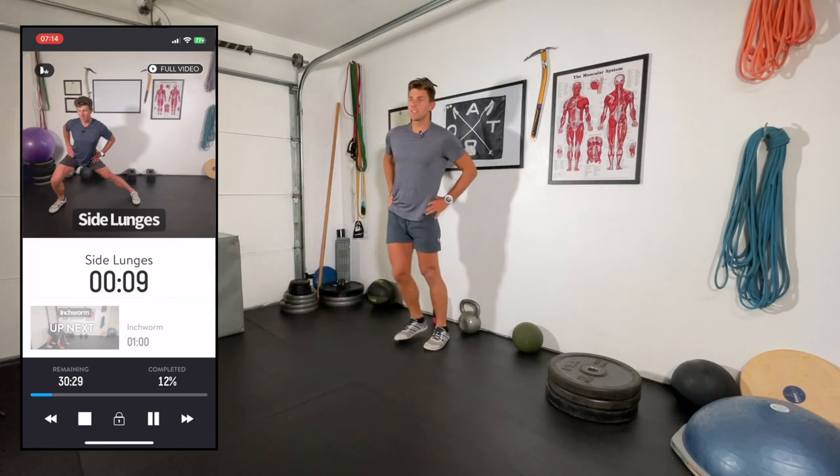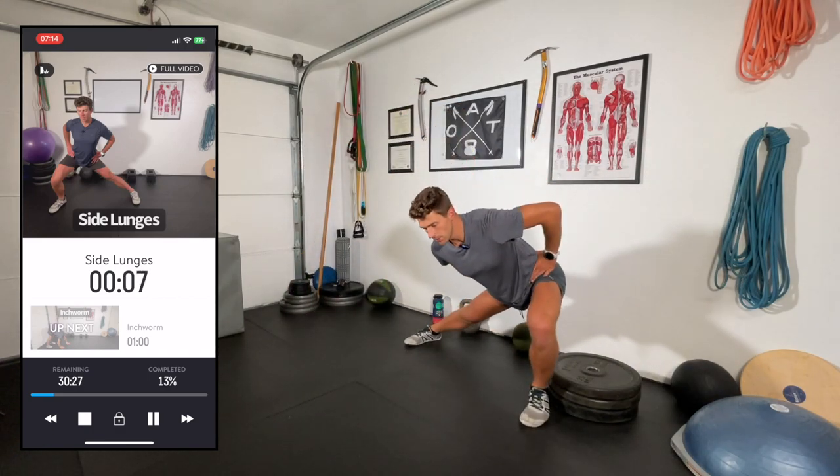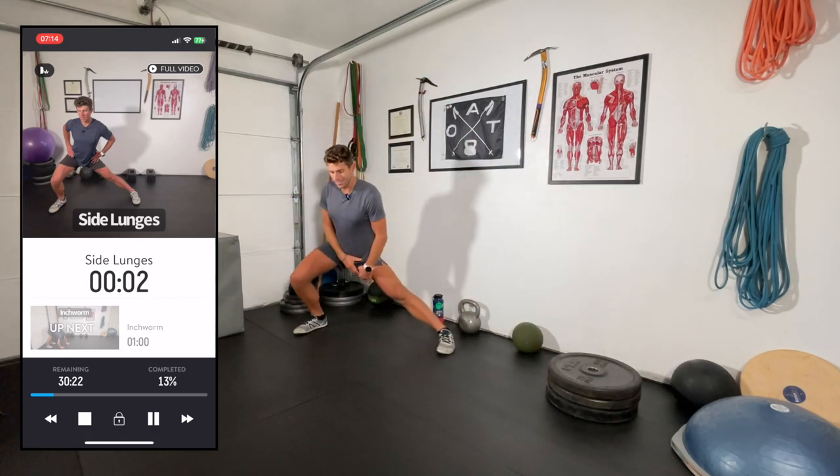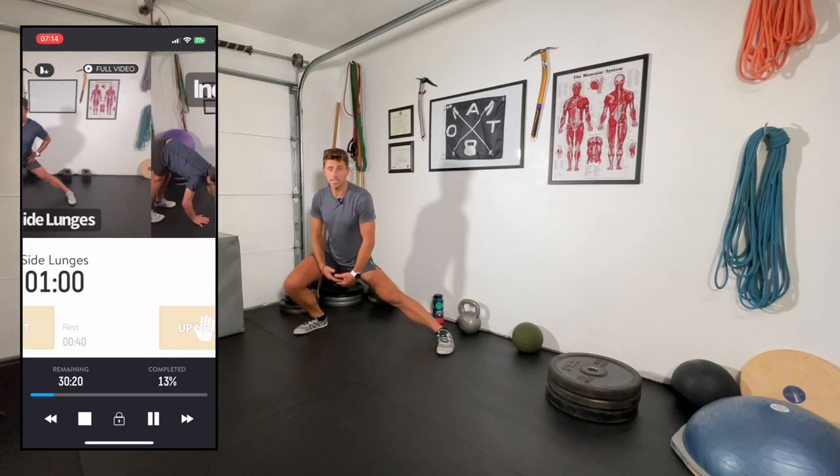A few more side lunges — mixing it up. Dynamic stretching should be intuitive: if your left adductor is particularly tight, just work more reps on that side.